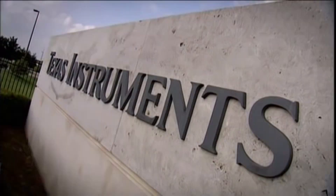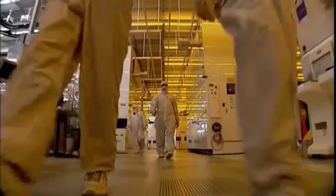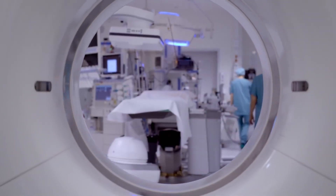The wafers are then transported to a fabrication center where they undergo some 1,500 processing steps from start to finish, all within a Class 1 clean room environment — approximately 1,000 times cleaner than a hospital operating room.